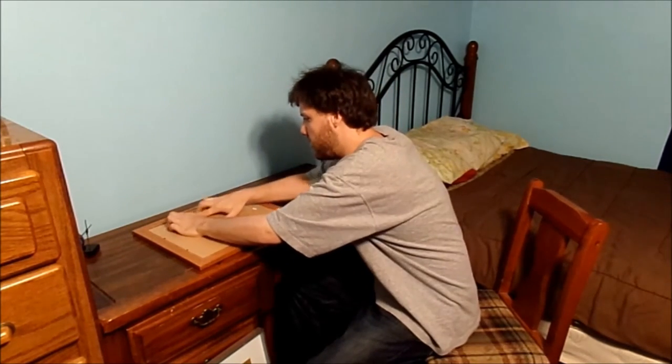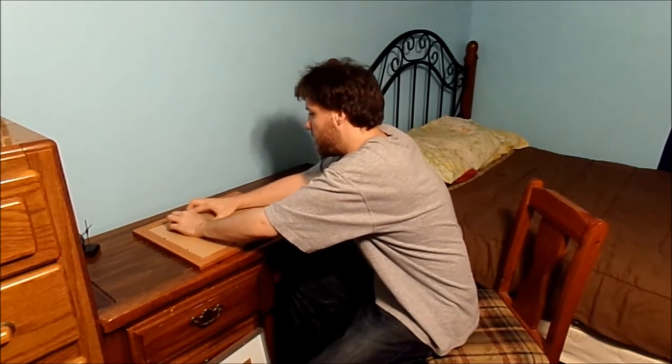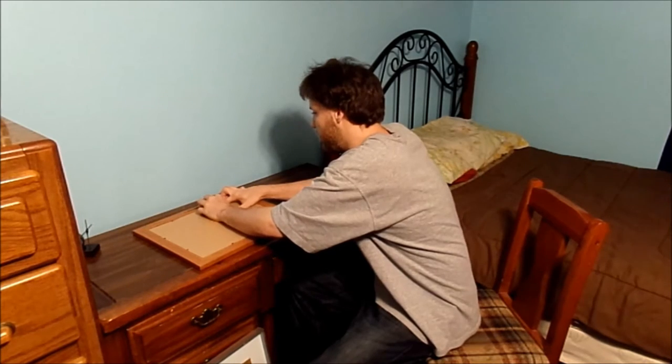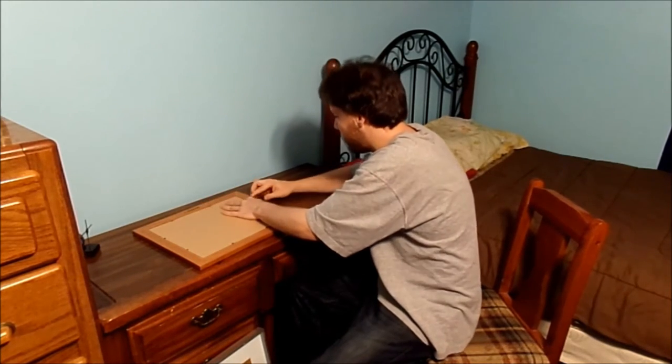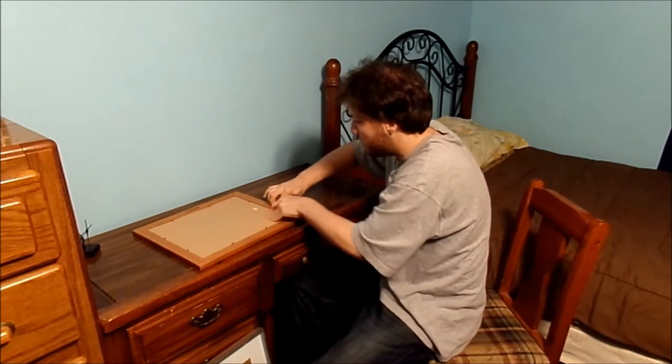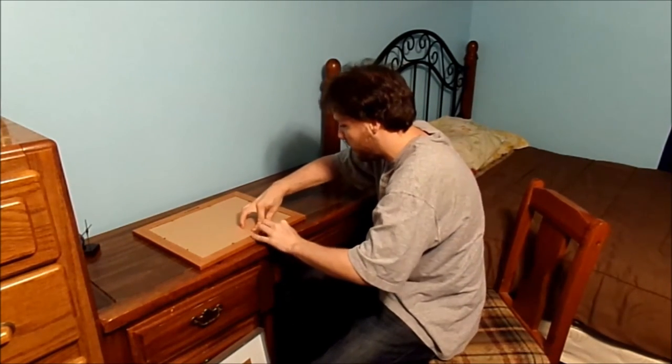I also installed a hanging bracket to actually hang it on my wall, because once you put all these layers and stuff, you're not going to have enough room to put a hanging wire or hook on these at all.